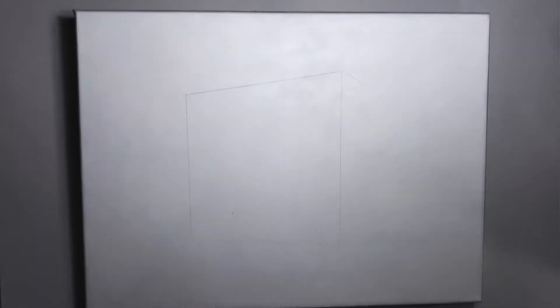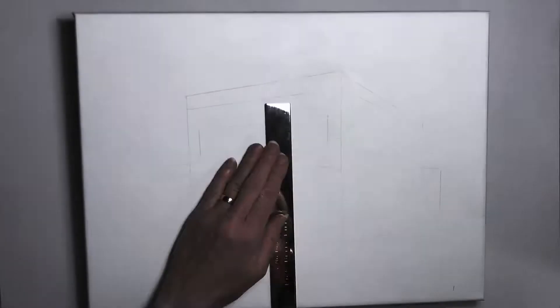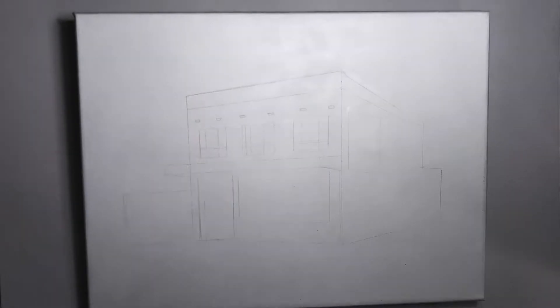When drawing up an urban landscape that contains a building, I always use a ruler and ensure that I've got the right angles, the right lengths, the right heights to best represent what I'm about to paint.